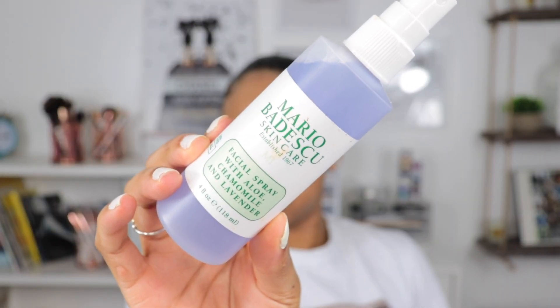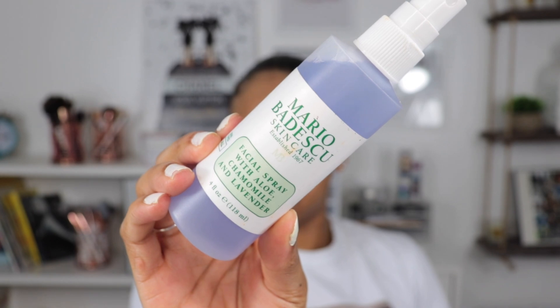You want to make sure that you are rubbing this in very well and then drag the rest down on your neck. My face is very nicely moisturized — it's glowing just from this moisturizer. I'm also going to go in with the Mario Badescu Facial Spray with aloe and lavender and we're just going to do a few spritzes on our face.